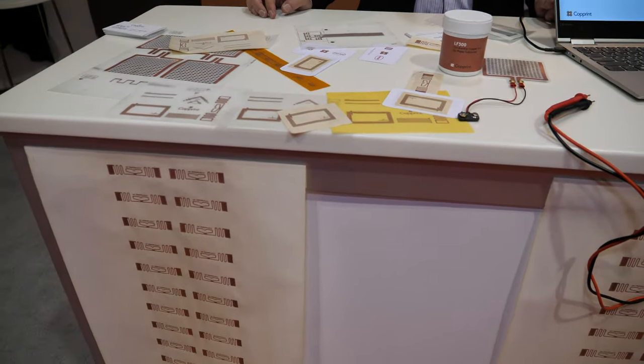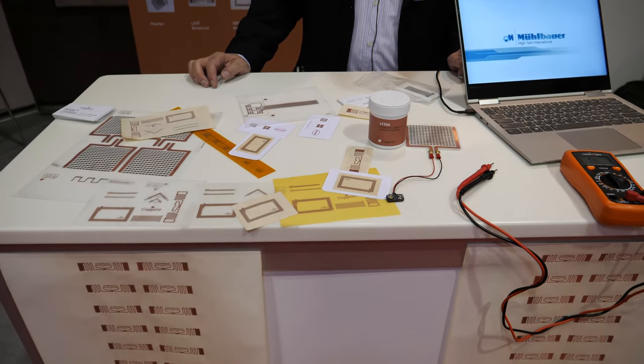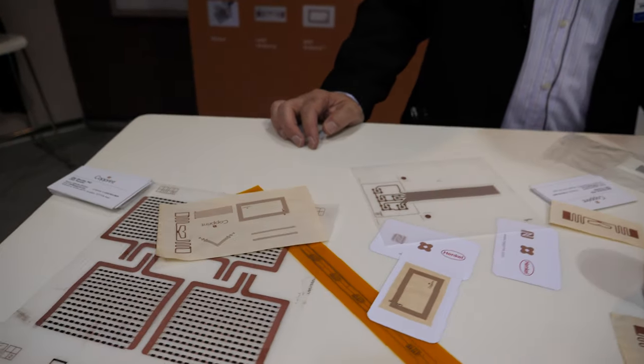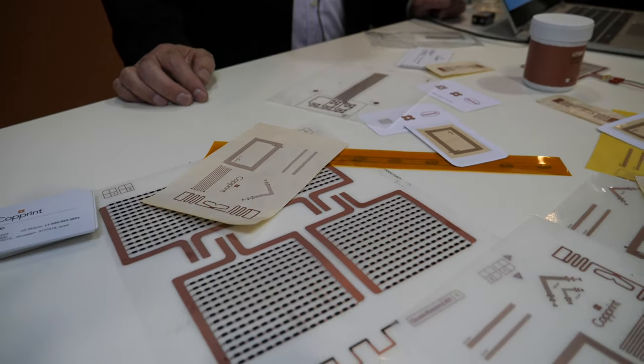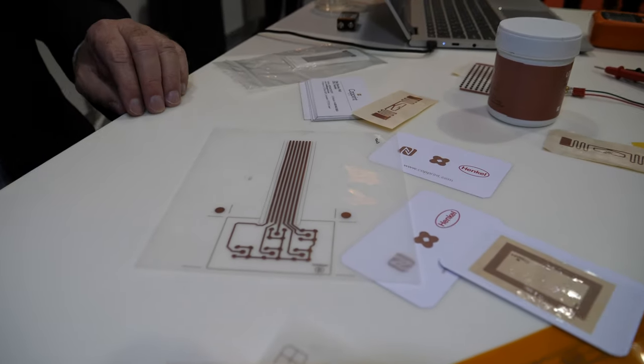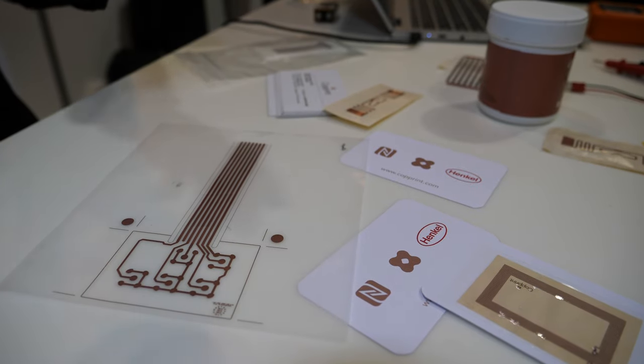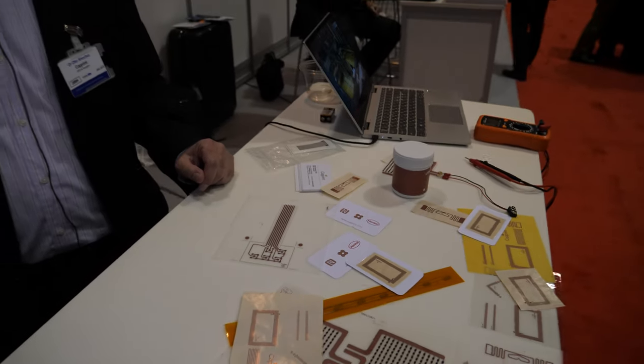What we are doing is we developed a conductive copper ink that is actually superior in performance to the current silver inks. It is also dramatically cheaper and also environmentally friendly. So what we are doing is enabling people to use ink just to print conductive patterns — they can print antennas, they can print heaters, they can print PCBs.